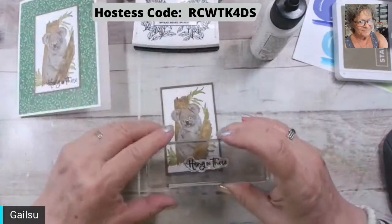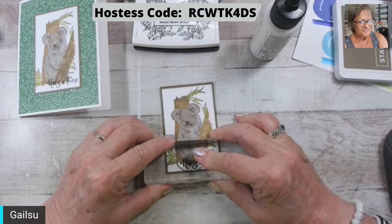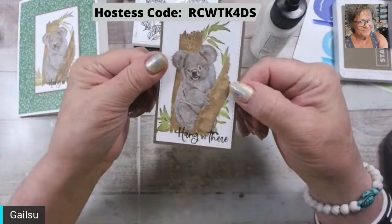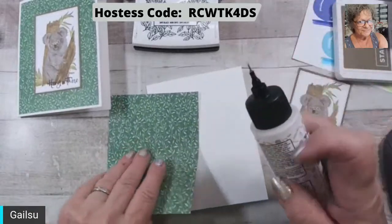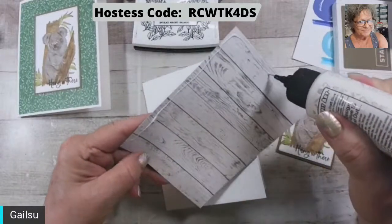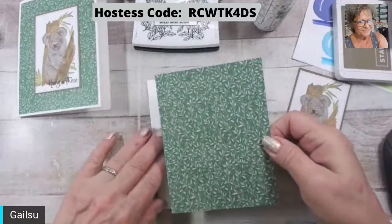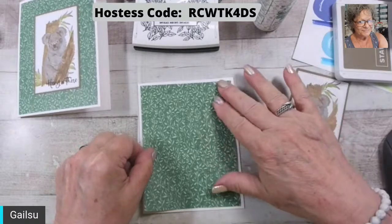Okay, so this one is Hang In There. When you stamp it with the black, make sure you get it — so you can still see it even though it's partly there. There's a bubble — I love bubbles.